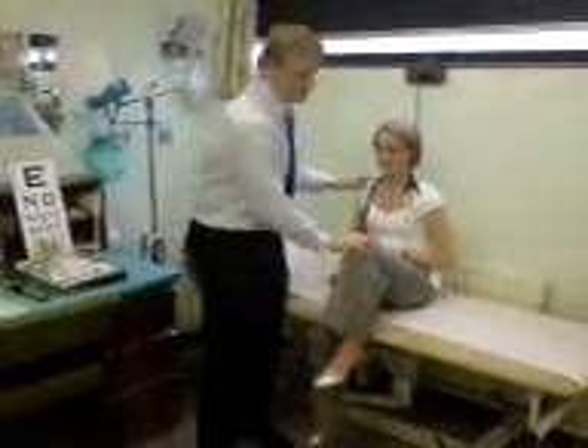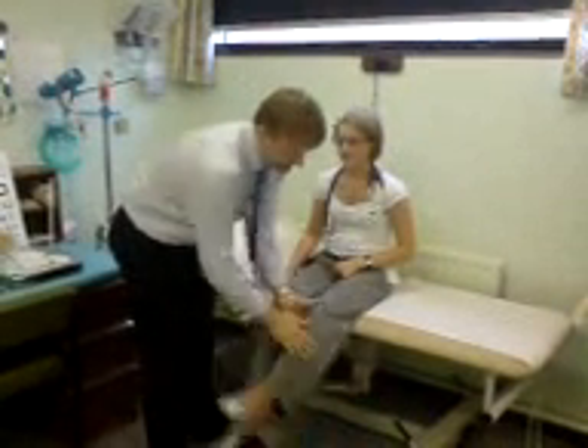Lift this knee up as hard as you can. This one up really hard. Kick the leg out straight. This one out straight.